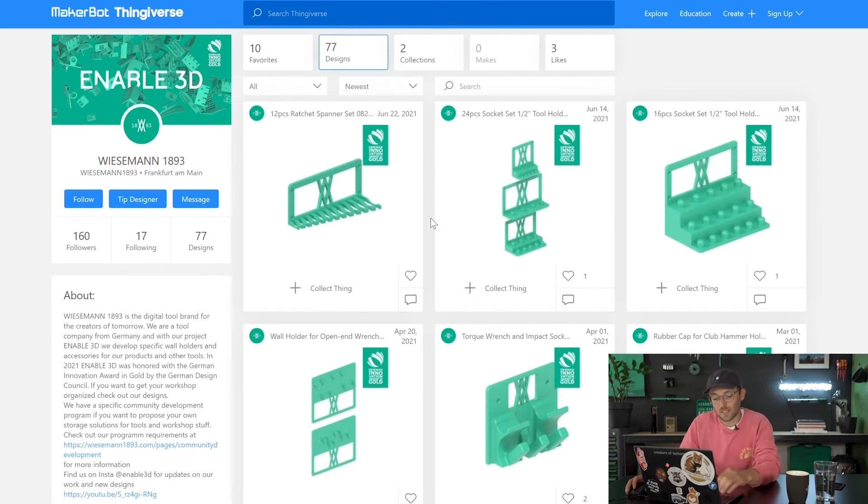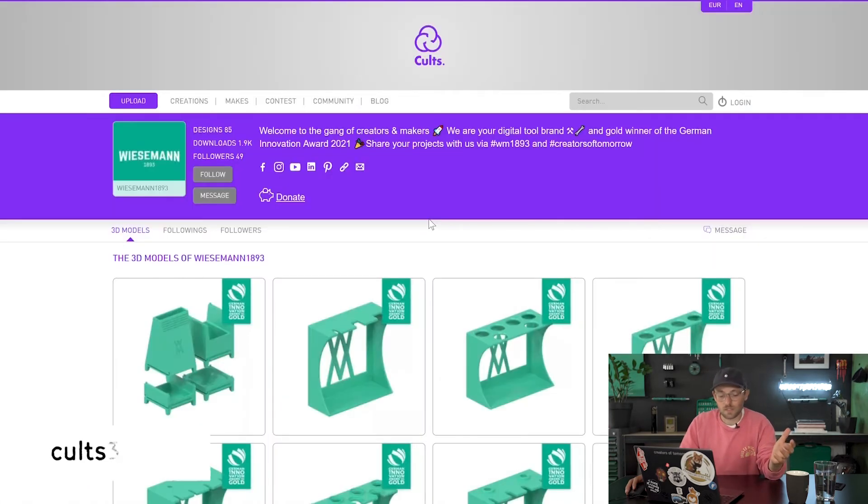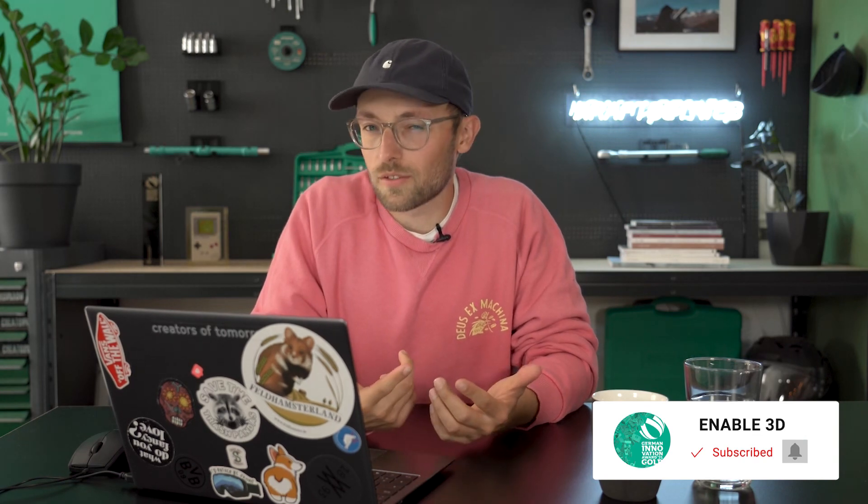We have all our designs on Thingiverse — don't forget to follow us there. The same goes for MyMiniFactory and Cults, so wherever you already have a profile, just go over there, follow us, and maybe write us a message if you like it or have another idea. The best thing is they're all free of charge, at least for the wall holders, so there's no risk involved. We see them more as a free accessory for our tools, but you can use them even if you don't have our tools. Test it out and let us know in the comments what you think! If you like the project, like and subscribe, check out our Instagram, and follow us on Thingiverse.